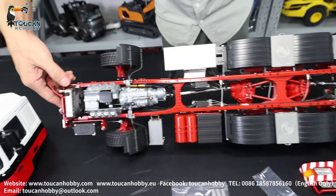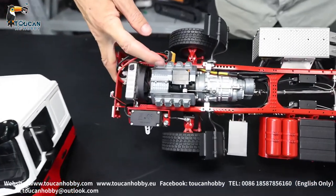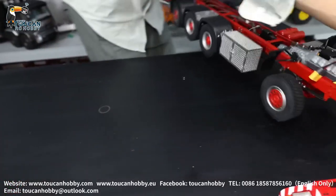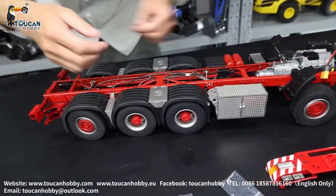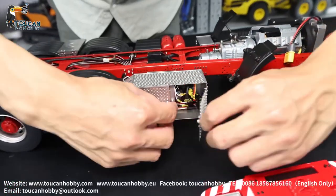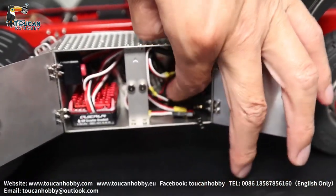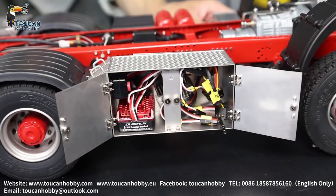There is a gearbox here with a fan, and a driver motor inside. Inside this box they put the ESC and the light board. These should be junction wires, with the light board on this side.